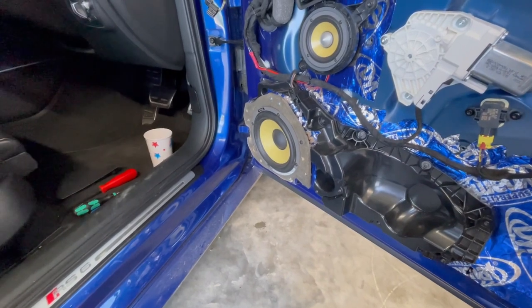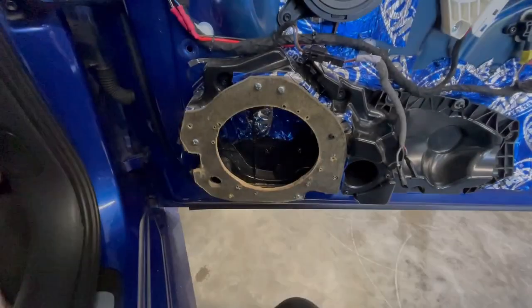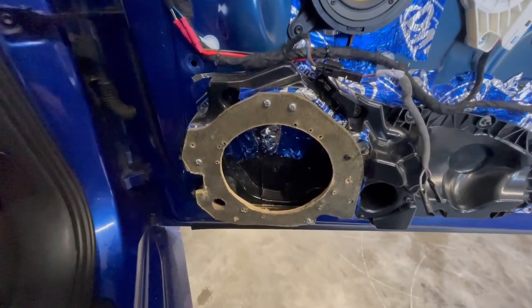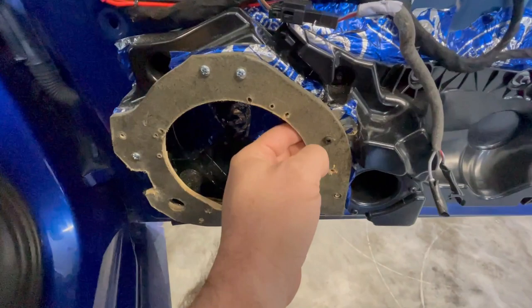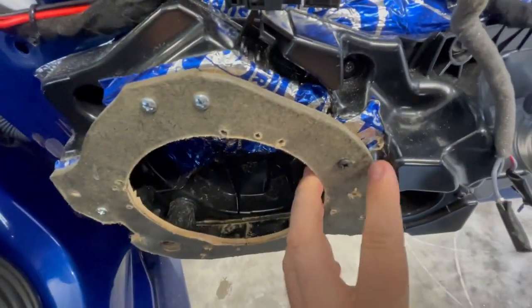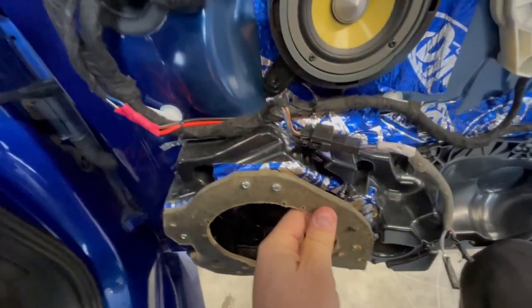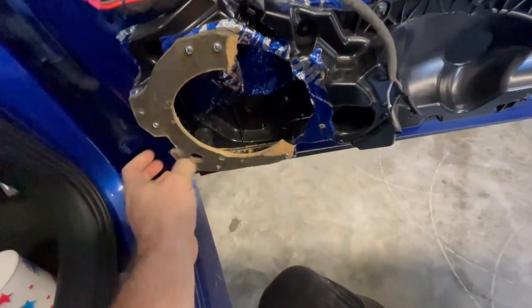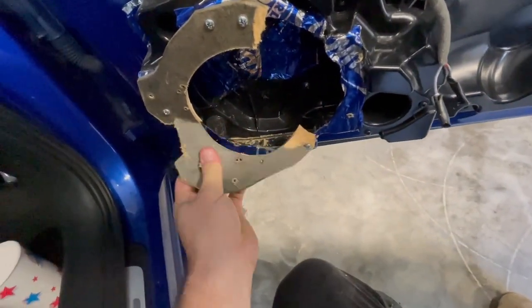Now we have to rip it apart and mount the driver properly. At the back we can't complain about anything, but here it's just super low effort. This self-tapping screw should have lined up with the plastic of the enclosure, but that screw is just in free air - that's why this section doesn't hold anything. And here as well, there's nothing holding it.